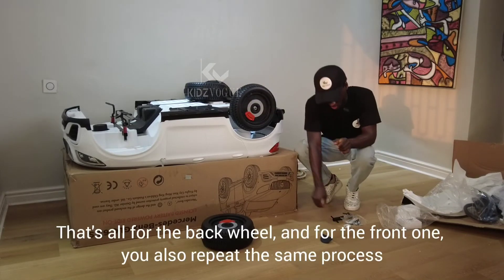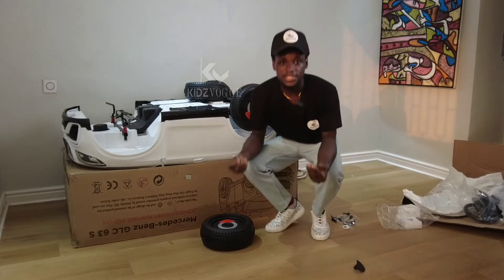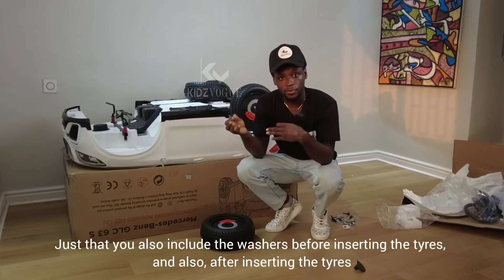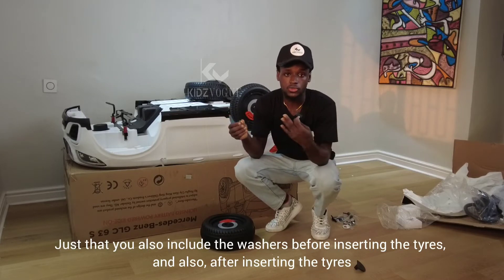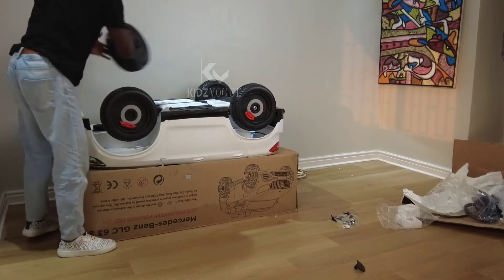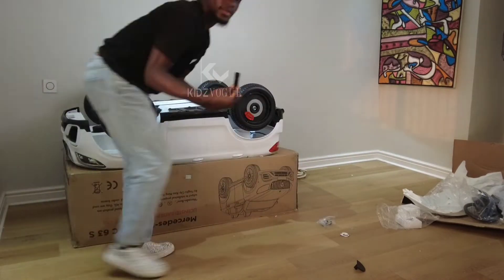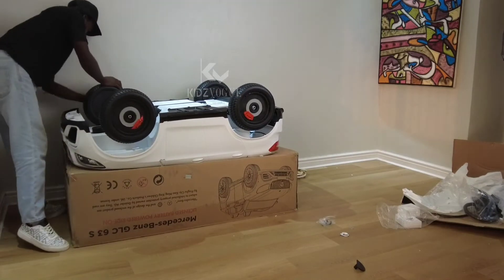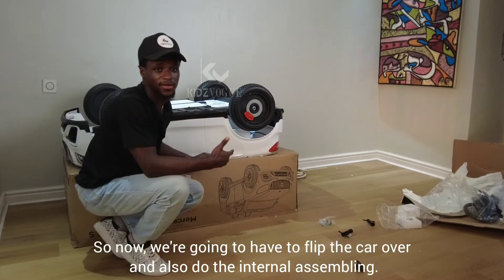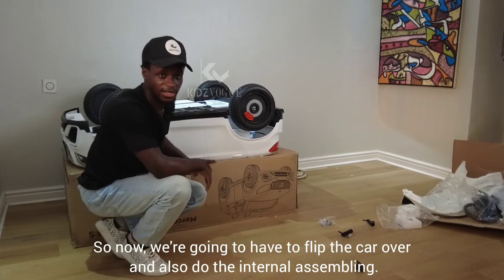That's all for the back wheel. For the front one you repeat the same process — it's a similar procedure, except you also include the washer before inserting the tire and after inserting the tire as well. Now we're going to flip the car over to do the internal assembly.